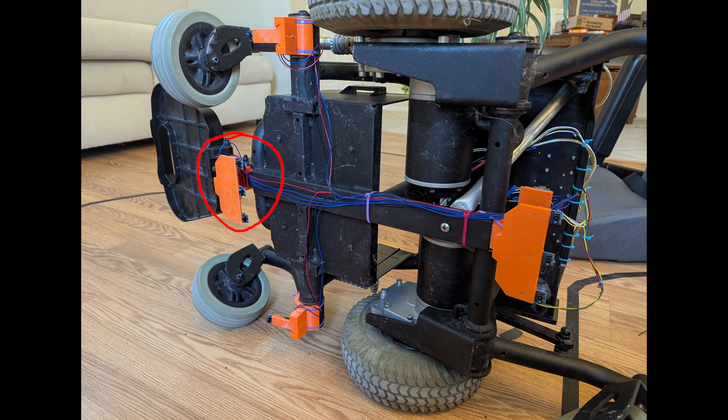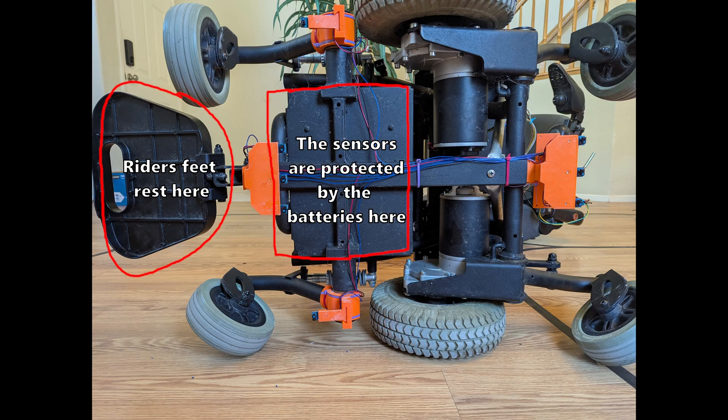The second iteration sensor mount is actually four separate sensor mounts distributed across the whole vehicle. The front sensor mount holds the three IR sensors that measure the ride profile as you're driving forward. The main design consideration was that it has to be outside of the kick zone so that no rider will accidentally kick it and break it off during a ride. To do this, I mounted them below the batteries so that they were as far forward as possible without being exposed to the rider's feet.